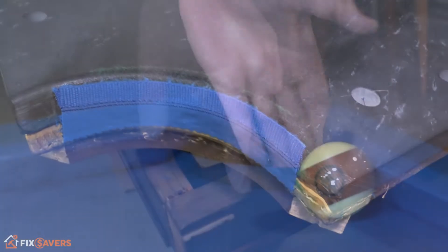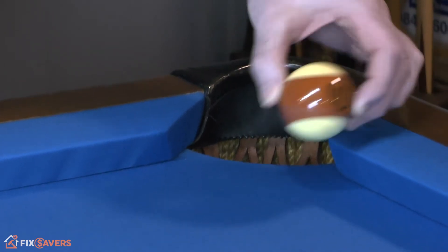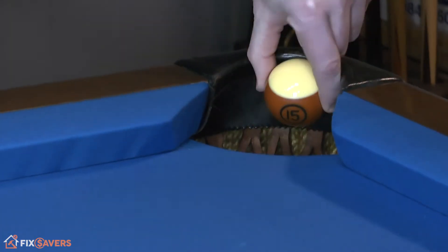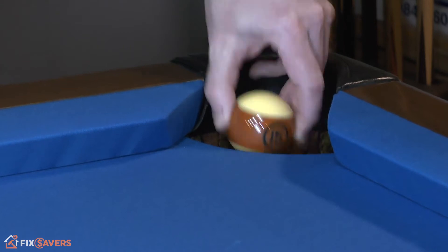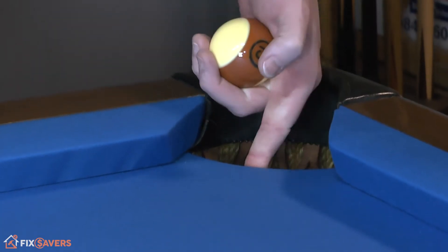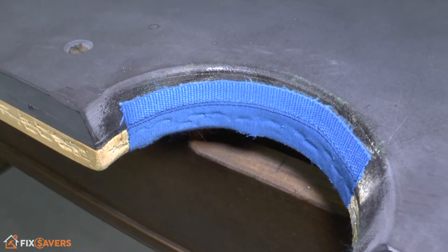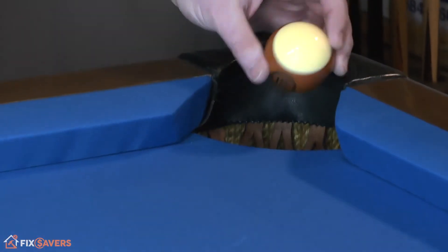The purpose of this strip is to protect both the edge of the slate and the pool balls. If you get a strong ball that comes in and ricochets off and hits the edge of the slate just here, you've got an extra layer of protection for the slate to help prevent chipping, and likewise for the balls as well — so you're protecting both of these at the same time.